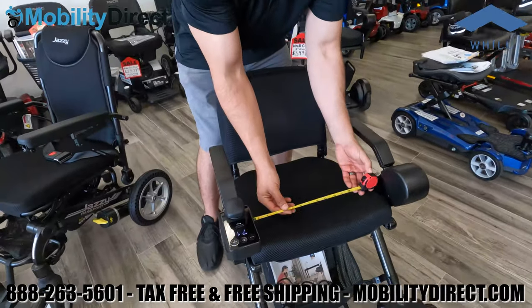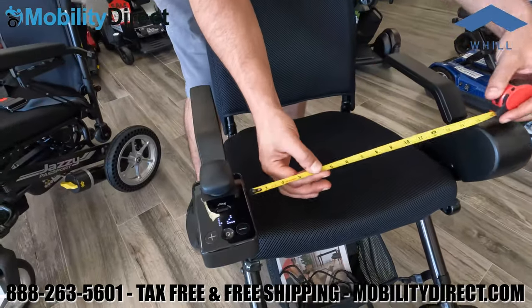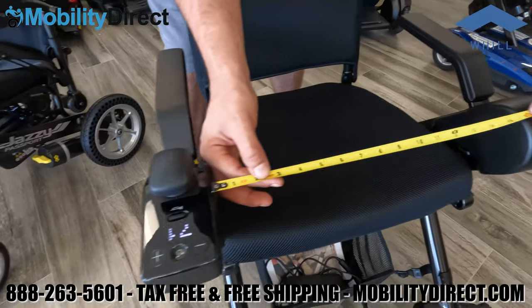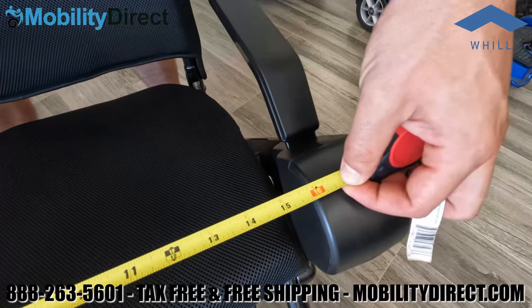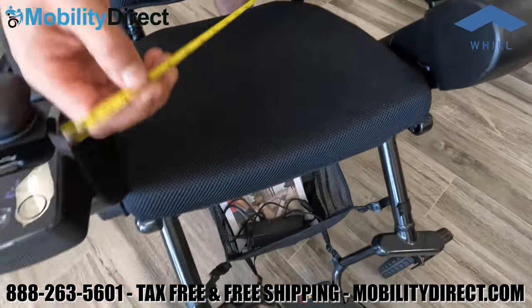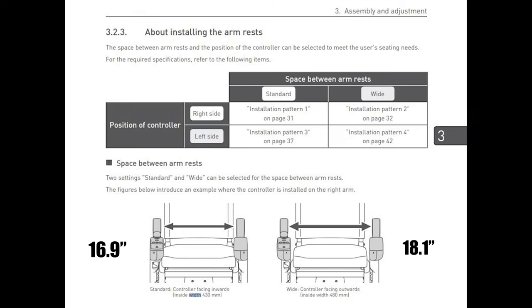Now comparing dimensions spec for spec, starting with the distance between the armrests — at the narrow setting it's about 16 inches, but you can expand it out. Per the instructions on page 32, it's 16.9 inches in the standard position or 18.1 inches in the wide position between the armrests.